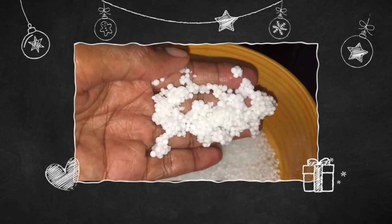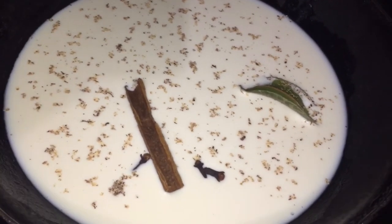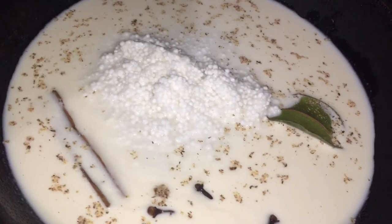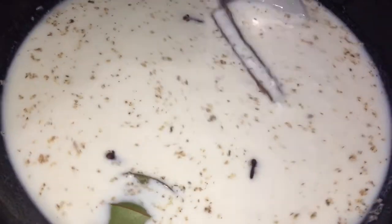Once my 15 minutes is up, you can see how much it has swollen. I am now going to remove this soaking water and place the sago into the pot. Make sure the fire is on medium-low — you want it to take its time.